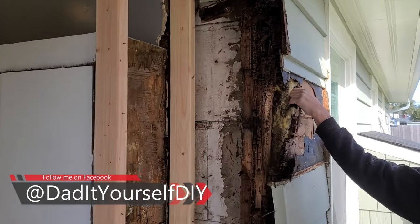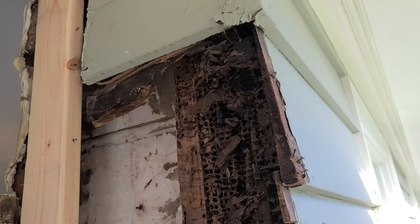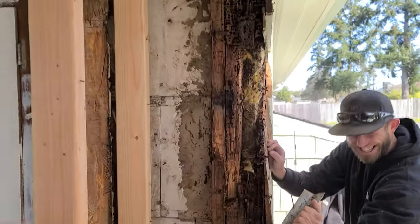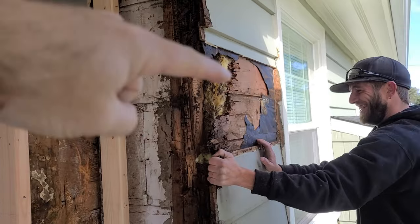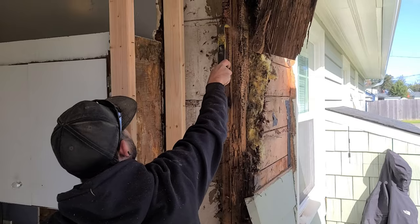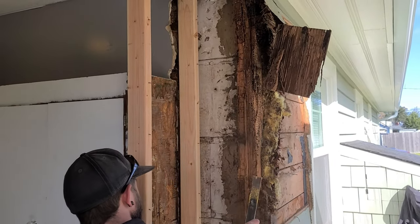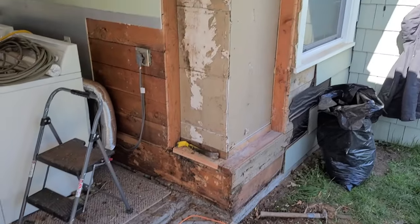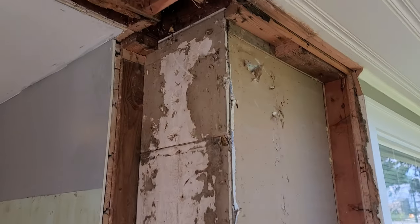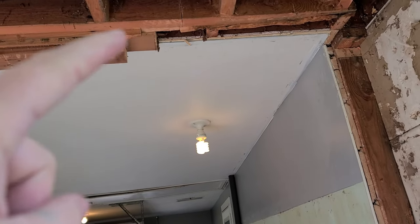Started pulling this corner off and looky here — rotted is an understatement. We're going to have to replace this whole corner right here and then into this siding as well. Outside, look at that — I had to pull all that wood down, even part of the top plate up here and some of the soffit. This was all rotted back to about here.